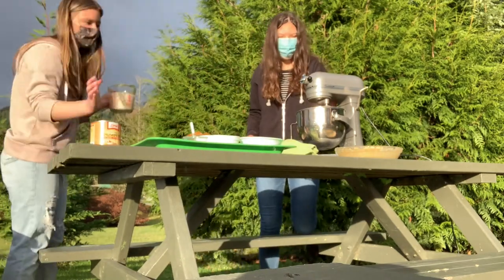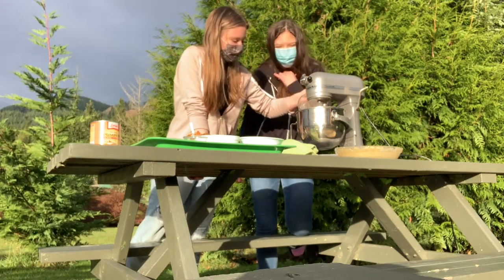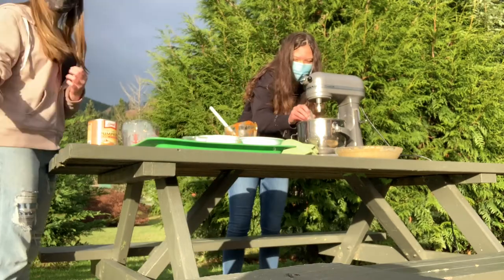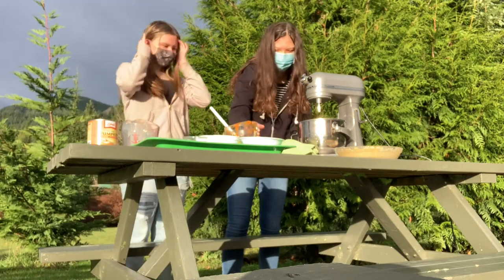Now the mixture should be a pretty orange-y color, perfect for fall. The final thing that we add to our pie mix is two cans of evaporated milk, which makes it so creamy and gives the dessert that nice texture. You can either use a spoon to combine ingredients or an electric mixer like we're doing here. You can even use a smoothie blender if you want.